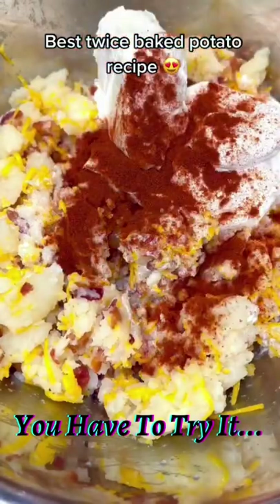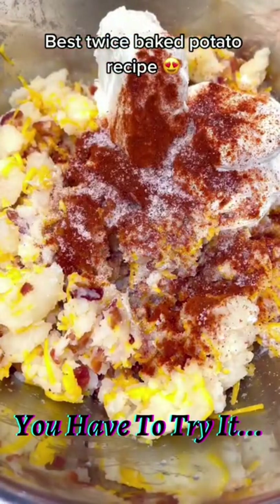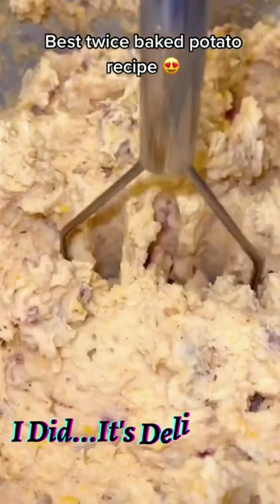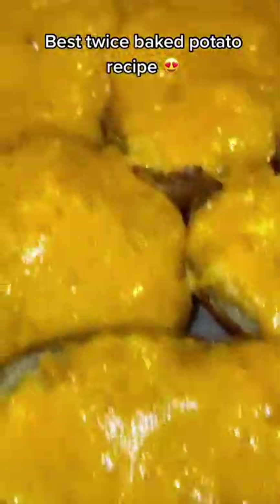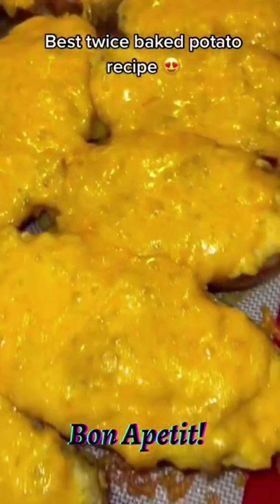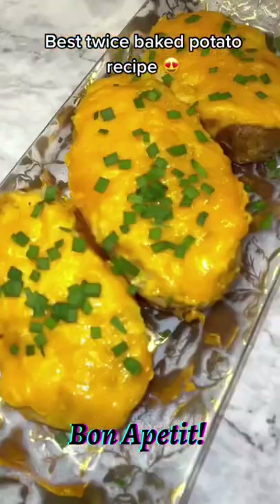Season it with half a tablespoon of smoked paprika and salt and pepper to taste. Then mash the filling, add it to your potato shells, top them off with a generous amount of cheddar, and put them in the oven at 350 degrees for 15 more minutes. Finish them off with some fresh chives and enjoy!